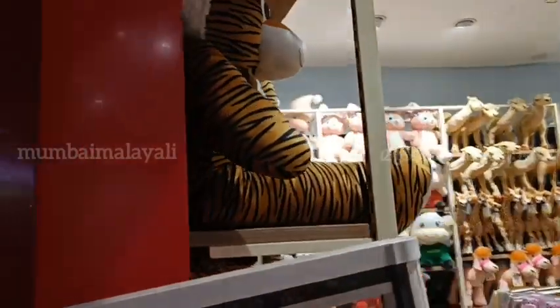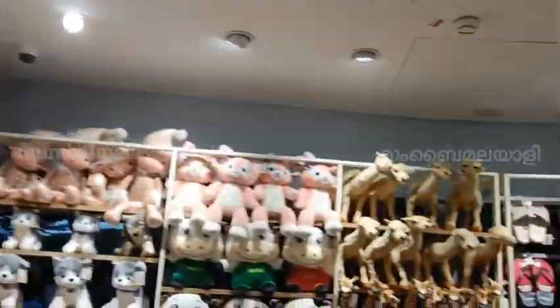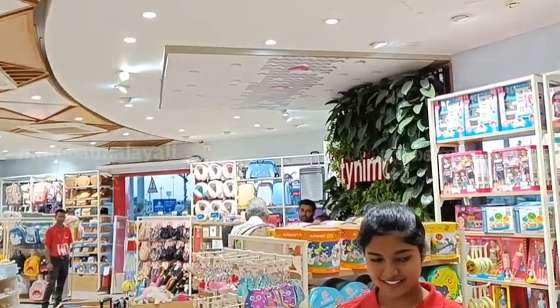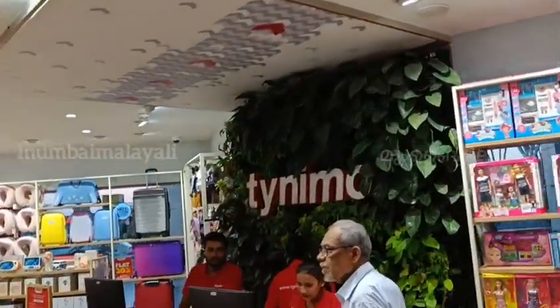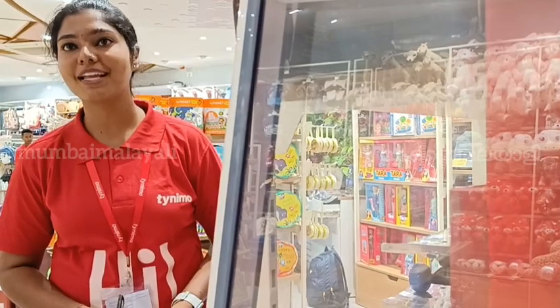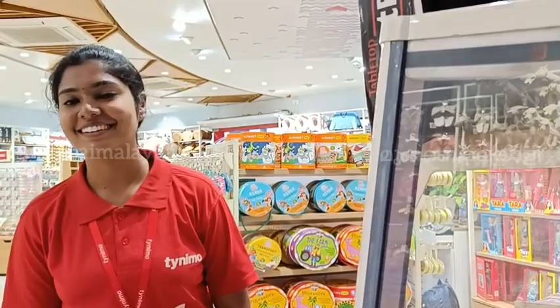This is a brand new shop — Tiddy Bear in a brand new shop. That's where you can go. Come and watch this one. Please tell your friends about this. You have a chance to see this one, you can see it here. Thank you. YouTube channel is Mumbai Malayali — at the right, Mumbai, small letter without space.